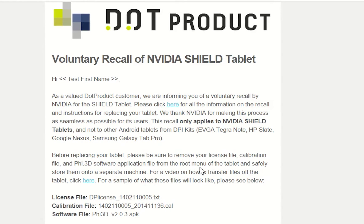Chris here from DotProduct demonstrating the recall procedure for an NVIDIA Shield tablet for your DPI 8 kit. In your email from DotProduct you should have received information on the recall and a link to nvidia.com/support/tablet-recall. I'm going to go ahead and click that link now and navigate to the NVIDIA instructions for the recall.